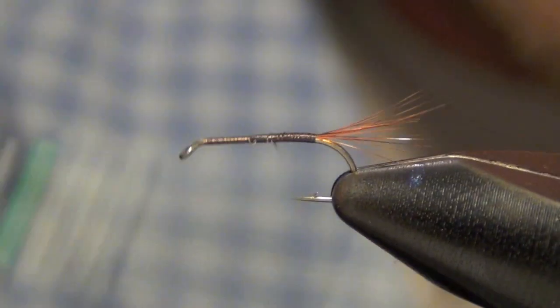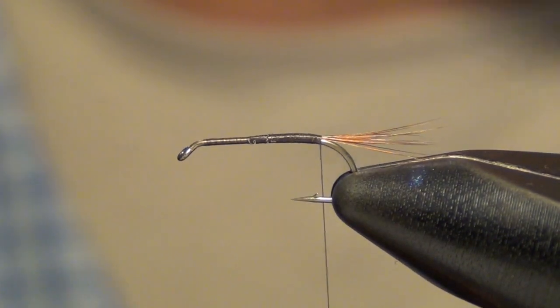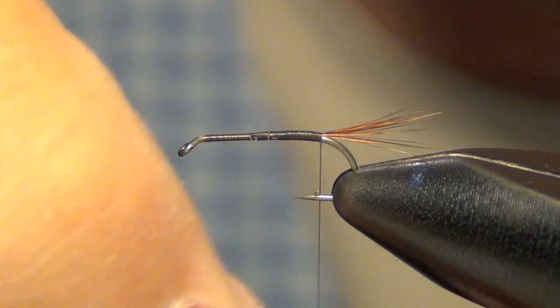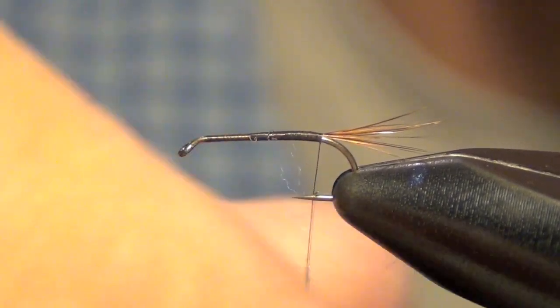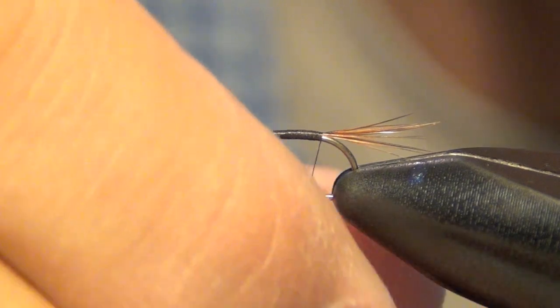Clean everything up. The next thing you're going to do is dub the body. I like to just use super fine dubbing for my dry flies. It's a really fine dubbing and it floats very well. You put on just enough to coat the thread.